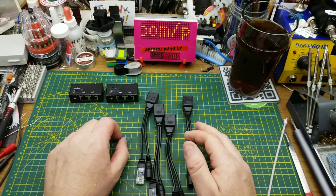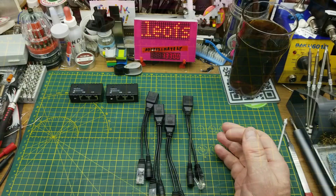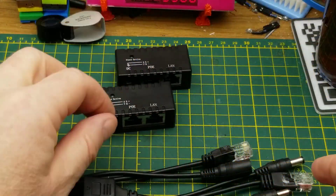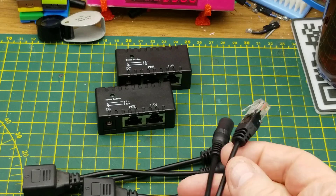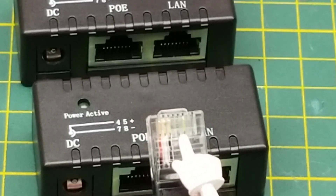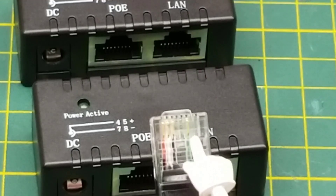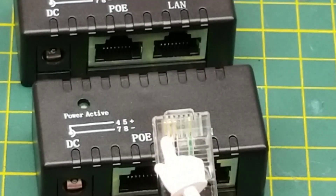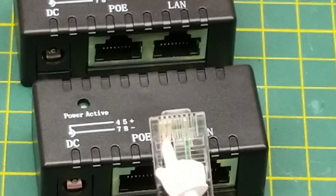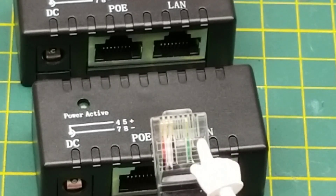Both of these sets operate based on the oldest possible standard, and because of that they're only good for 100 megabit — they won't do gigabit. The first and most obvious clue to that is that there are only four wires actually wired out facing the Ethernet device: wires one, two, three, and six — otherwise known as pair one and pair two.